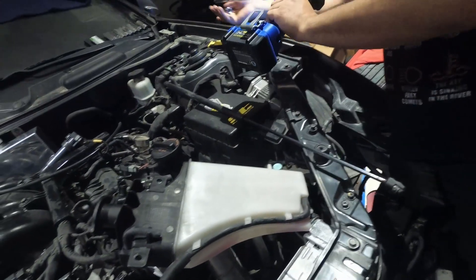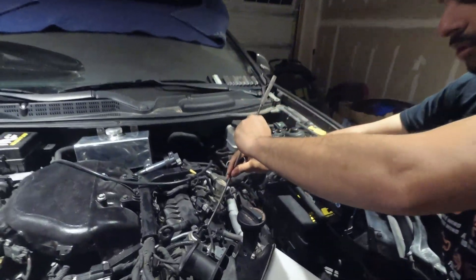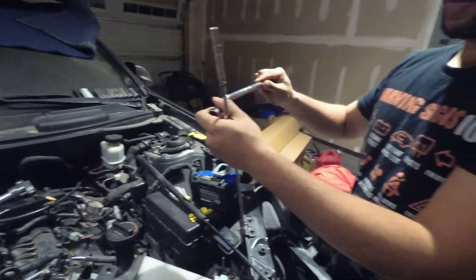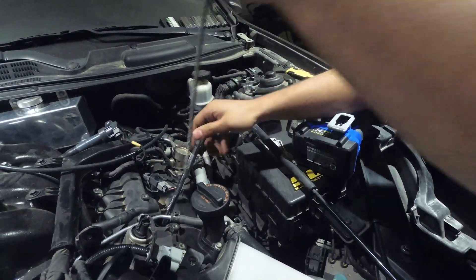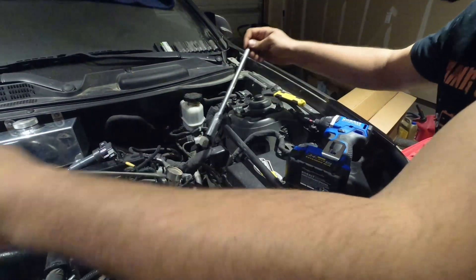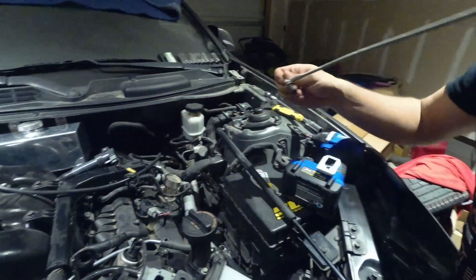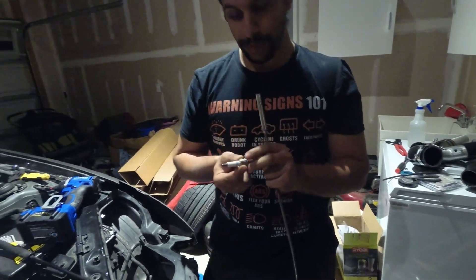Some spark plug sockets — like this one — the rubber boot will fall out from inside. If that's the case, just grab a magnet and gently pull the spark plug out. Of course, if you've gotten a new spark plug socket it should have the rubber boot which clamps onto the plug and pulls it right out.